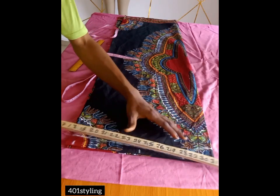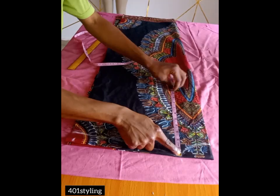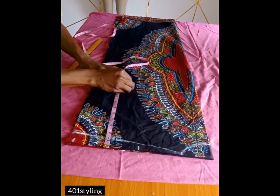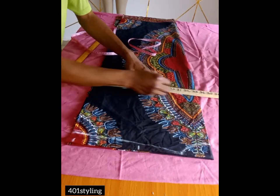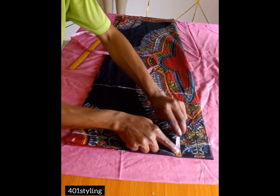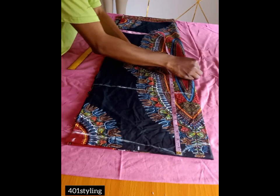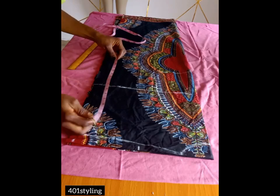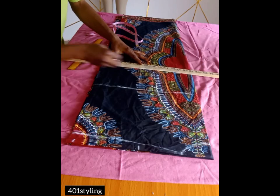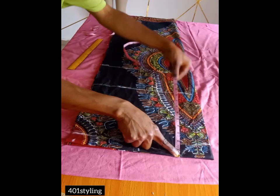From this shoulder line you'll take your bust point measurement — for this I'm using 10 inches. After marking, connect the points. After that, take from your shoulder to your waist measurement — for this I'll be using 15 inches, with 0.5 seam allowance on the shoulder. Connect the points together with a straight line.